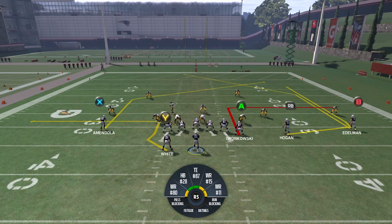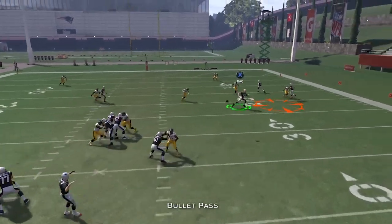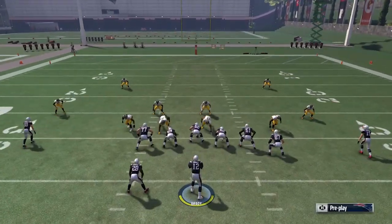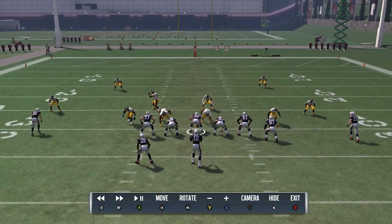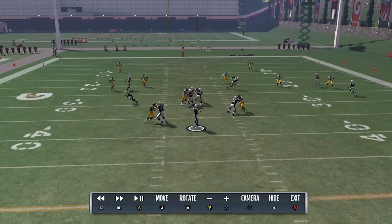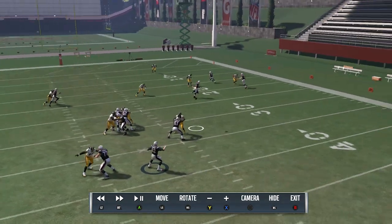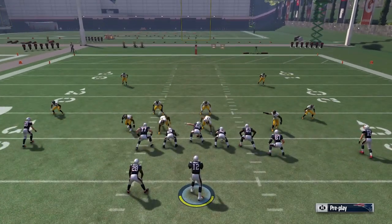If you know they're in Tampa 2, very easy to make this play — you can actually throw it quicker. The corner above number 15 drops further because he has to, his responsibilities are deeper down the field. And then the flat zone is occupied by 15. It's easy to get that out route. That's the best way to beat Tampa 2 on this play. Other than that, it beats everything.